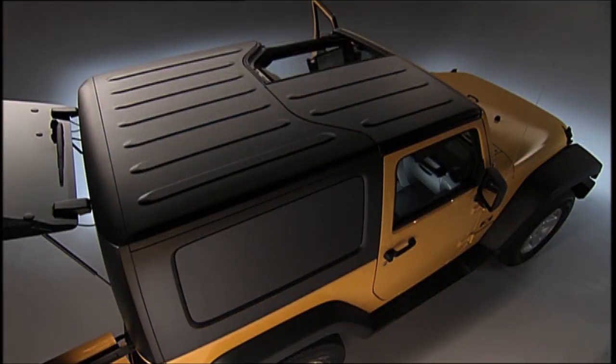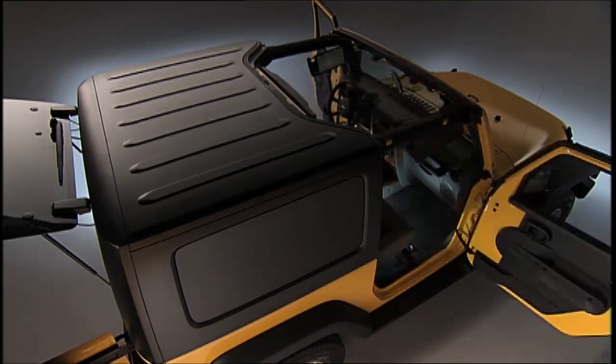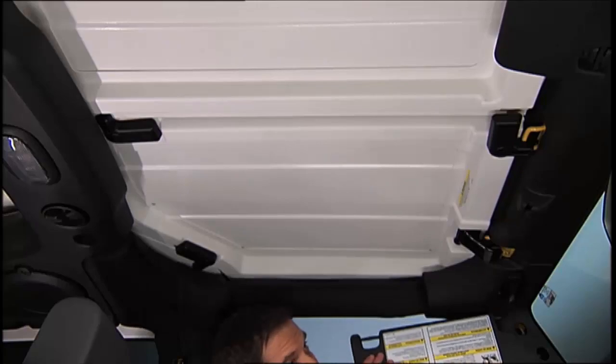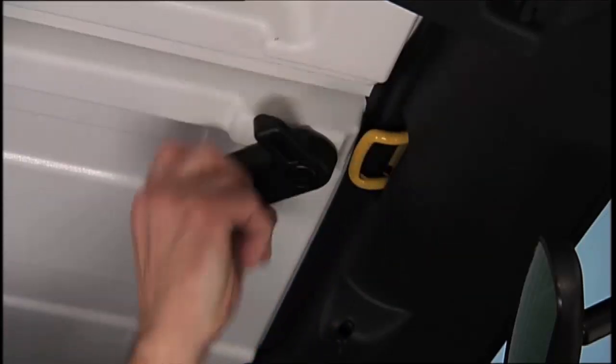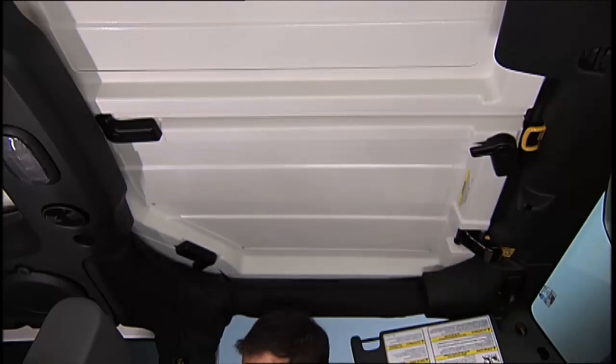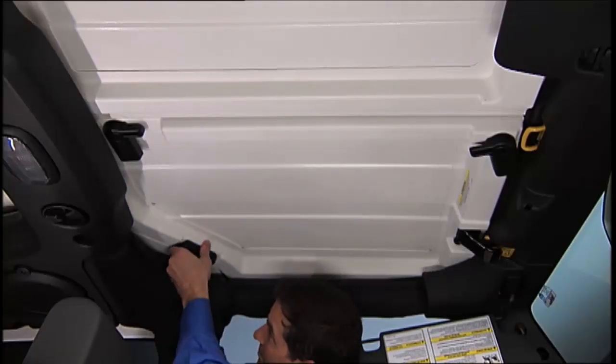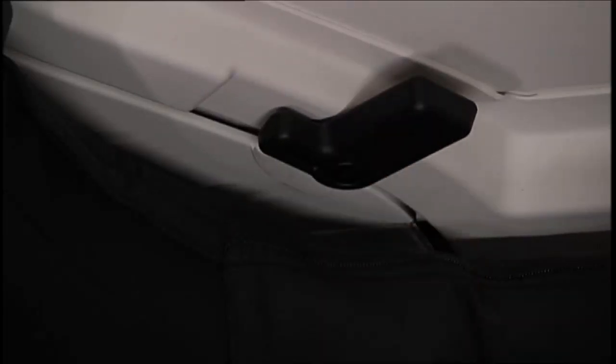The left panel must be removed before removing the right panel. First, fold down the sun visor and move it to the side. Turn the center L-shaped locks from the center of the roof panel, and turn the rear L-shaped lock located above the shoulder belt anchorage.